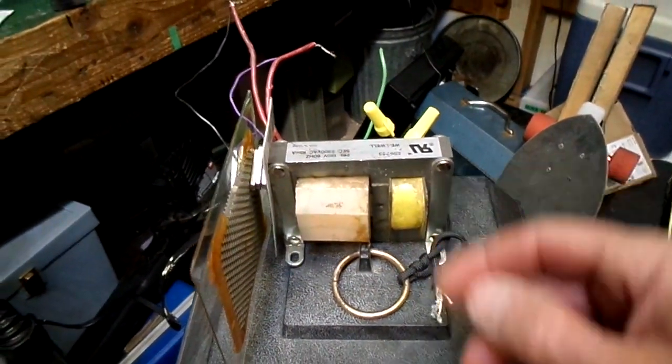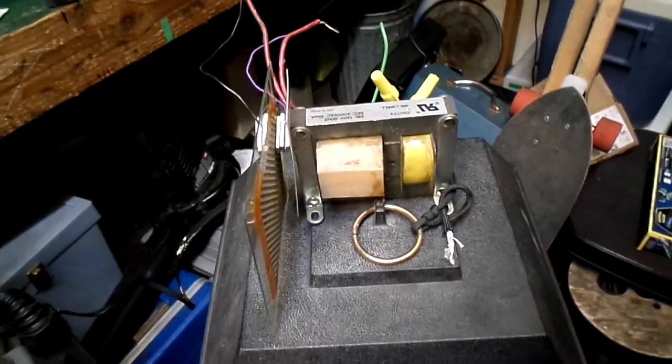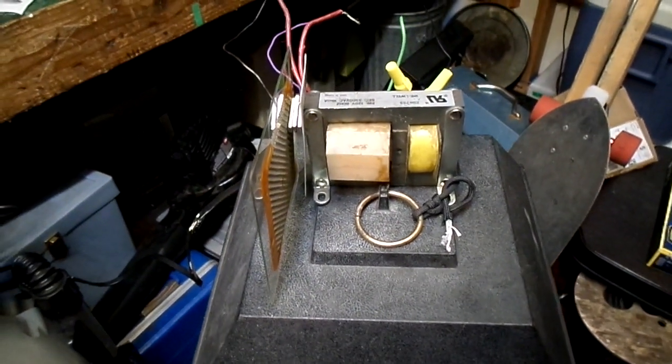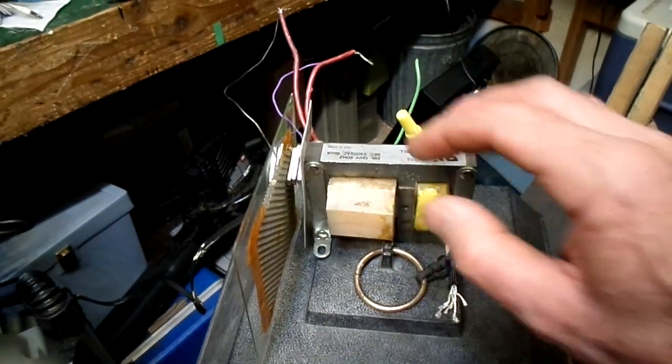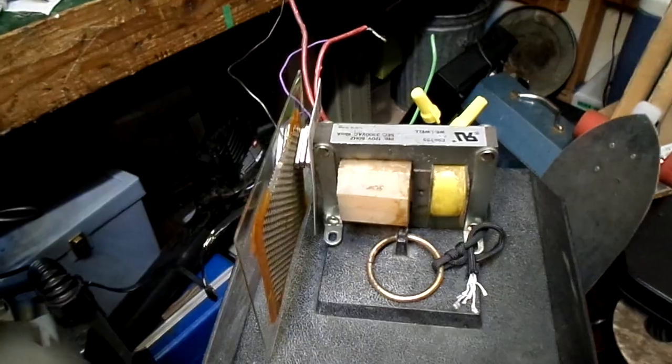I know some people like to experiment with microwave transformers — those are extremely dangerous. They'll put out up to half an amp, and at half an amp at a high enough voltage, that can kill you dead real quick.